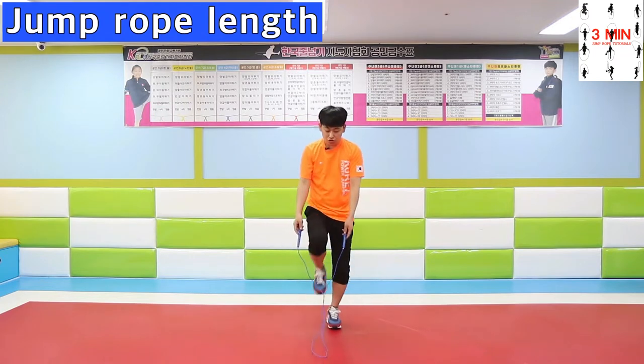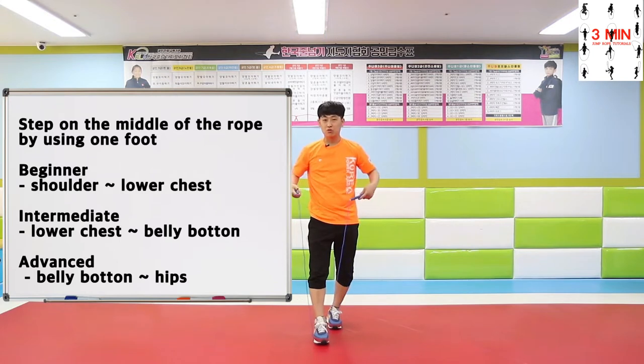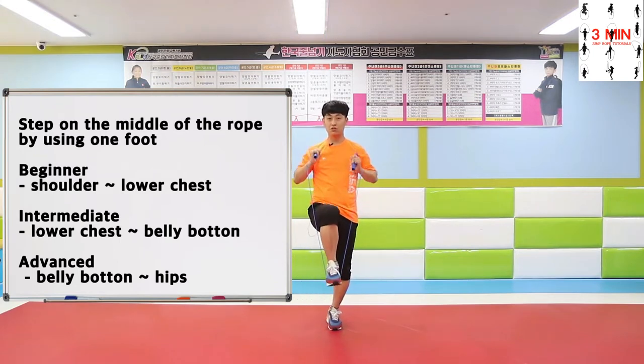The rope's length should be from shoulders to lower chest for beginners, lower chest to belly button for intermediate, and belly button to hips for advanced learners.